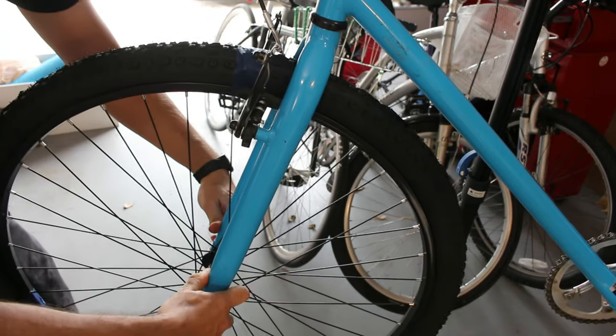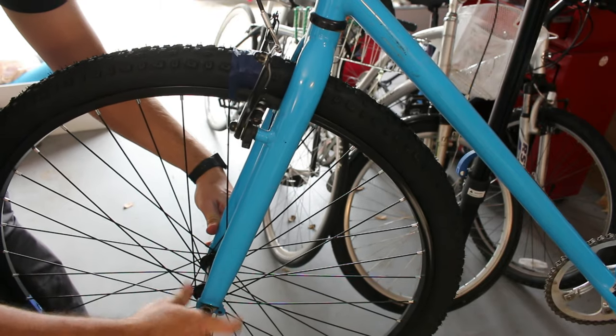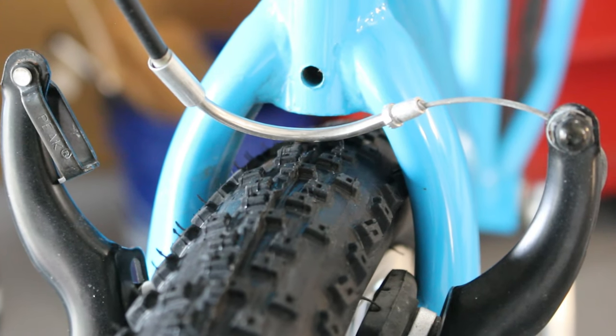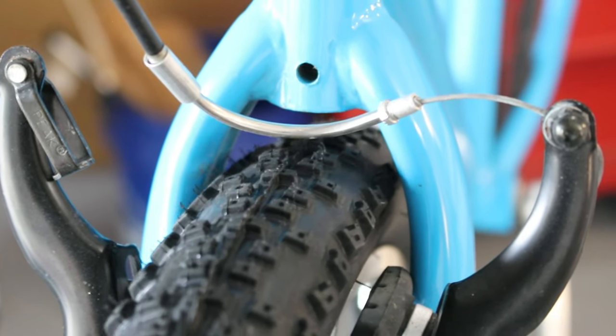It's looking like this might actually fit on this bike, at least on the front. There's not a ton of clearance, but there is clearance. It's not a ton of clearance, but there is clearance — I think it might be okay. We'll know when I pump it up whether there's really going to be enough room or not.